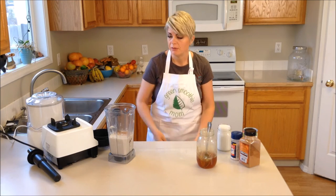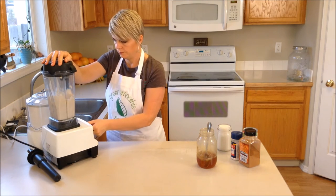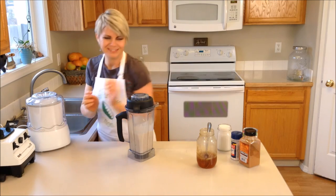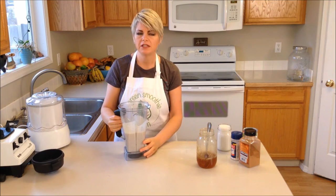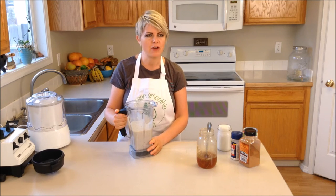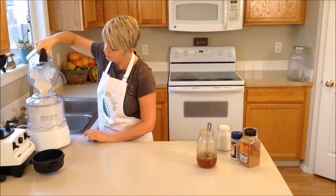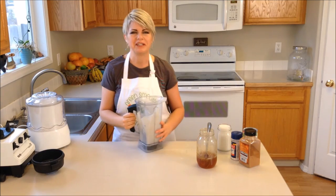So now I'm going to blend it up in my blender. Then I'm going to put it in my ice cream maker. If you don't have an ice cream maker, don't let that stop you - you could pour this mixture into a glass bowl, put it in the freezer, and stir it about every half an hour until it sets up. Since I do have an ice cream maker, I'm going to pour it in and let it set up.